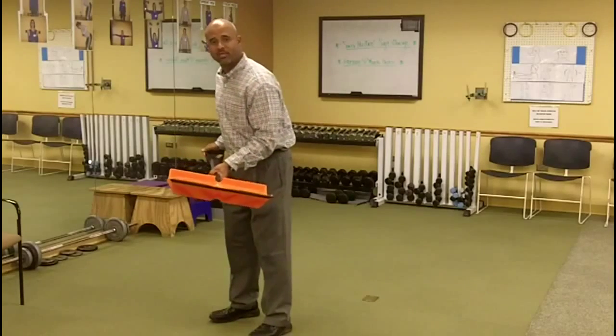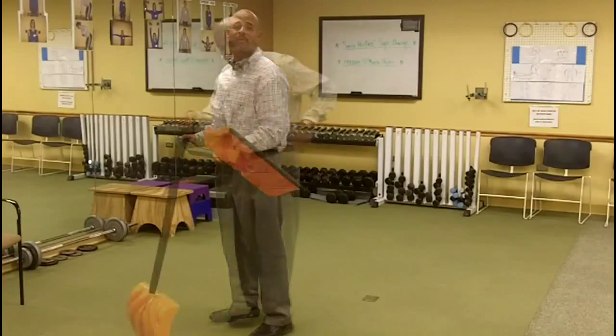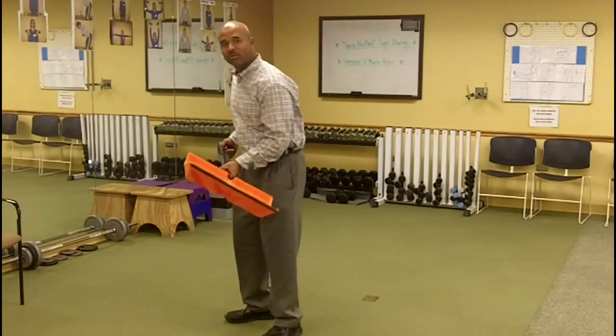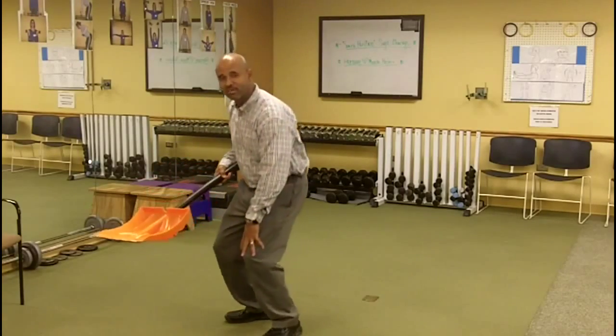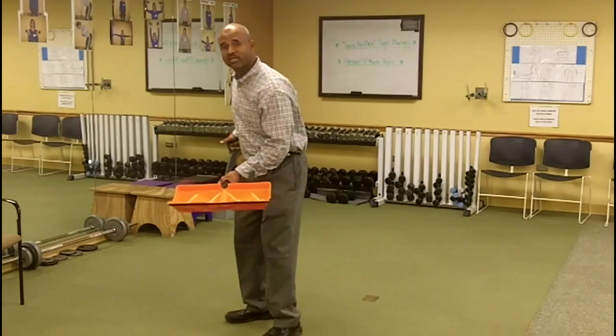As you go down, we do not recommend bending at the waist — this is terrible for the lumbar spine. When you're shoveling snow, you want to concentrate on using the big muscles of your thighs and your glutes. This is what's going to protect your lower spine.